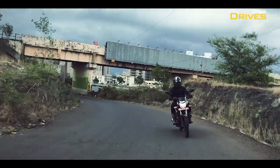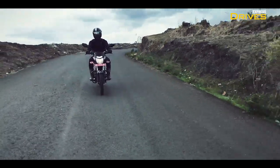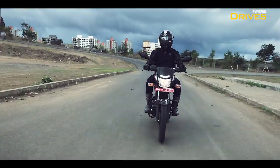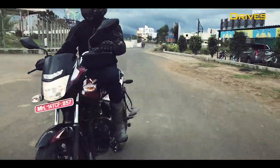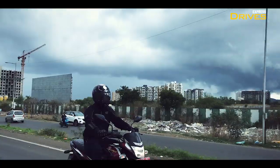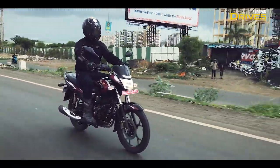All thanks to this, the motorcycle now has a better cruising speed and this also benefits fuel efficiency. On the new Platina, Bajaj has also worked on the NVH levels and as a result the engine feels smooth right from the moment you fire it up. Even at speeds of 70–75 km/h there are no noticeable vibrations, and the buzz starts to feel only when you cross the 80 km/h mark.